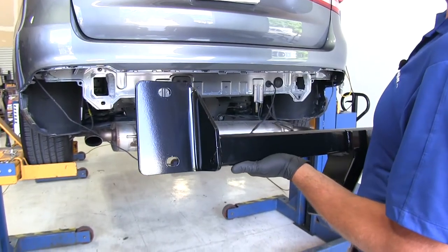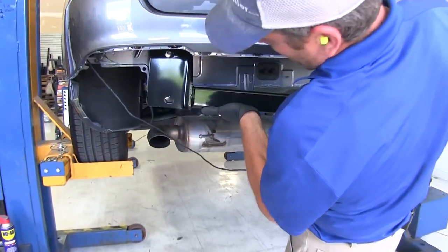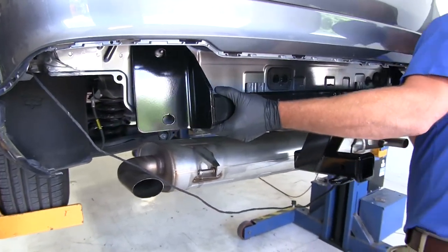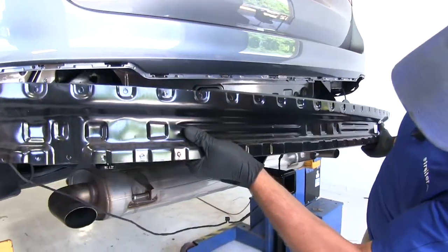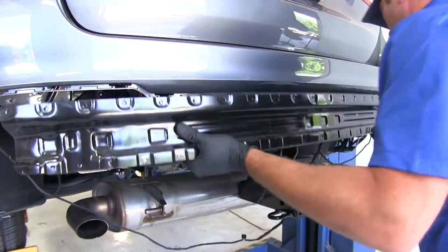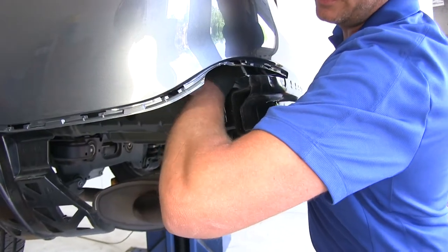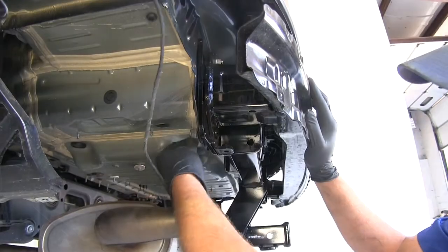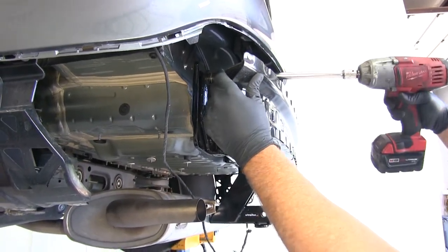At the end of our hitch, we've got two oblong holes that are going to use the existing hardware we just removed. Place the driver side up over the stud and do the same for the passenger side. Then place the bumper core right back where we removed it from. On each side, loosely install one of the nuts on the top bolt, then head underneath to take care of the lower point. With all four started, get them snug, then torque to the specifications listed in the instructions.